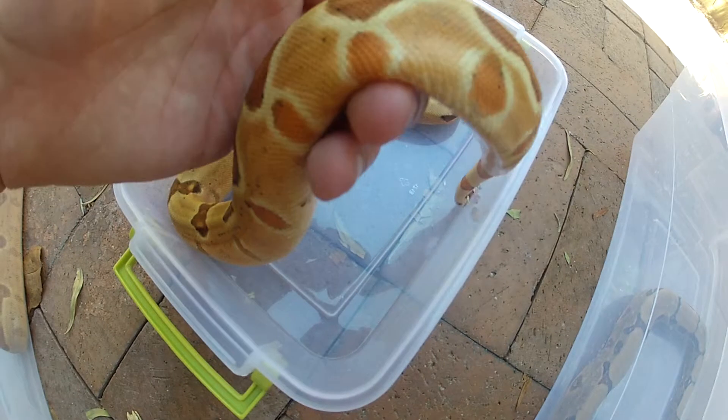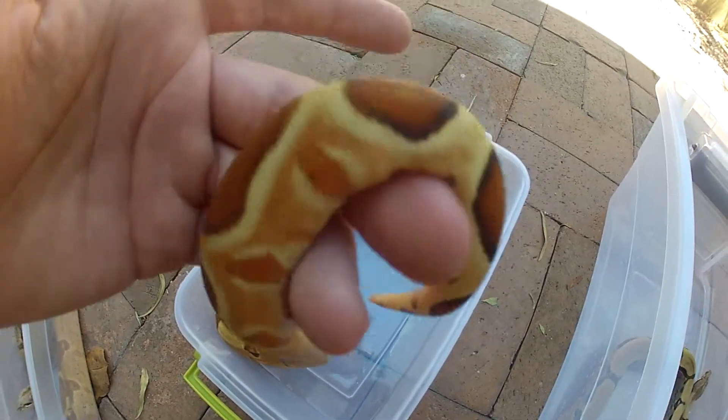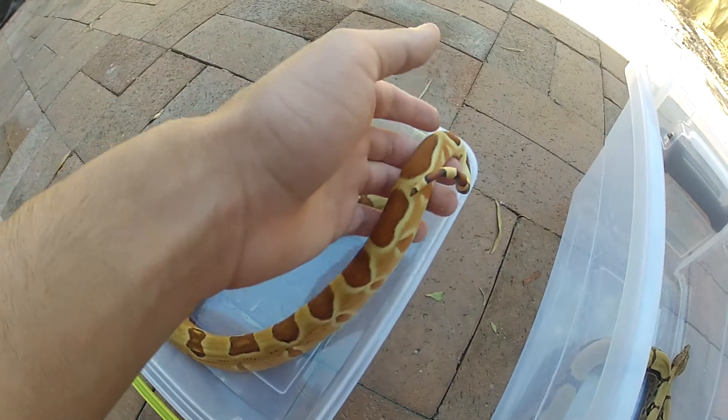Look at his sides — they're just glowing. And he's up for a shed too, and he still looks this good, so I can't wait till he finishes shedding.